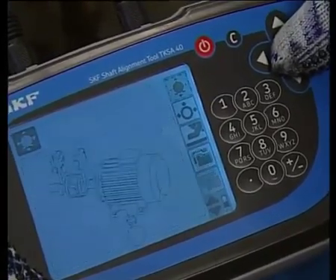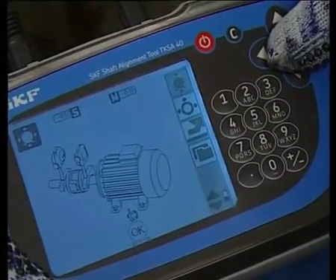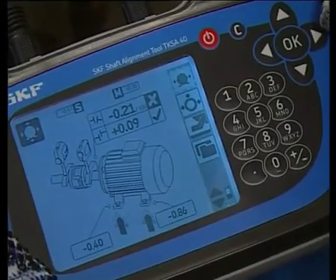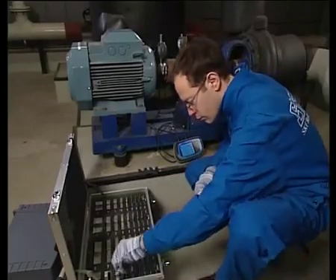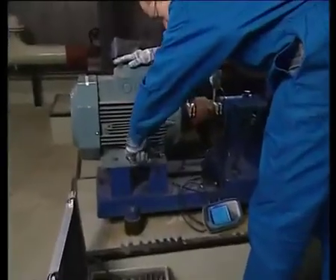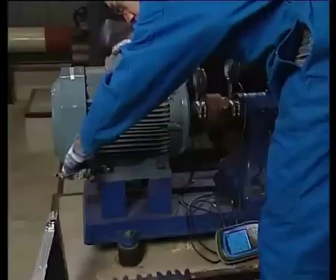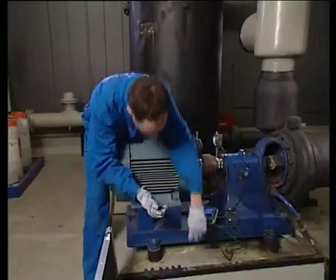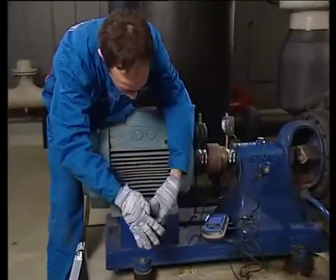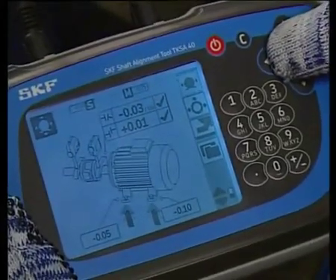Press OK. Make sure that the units are at 12 o'clock and press OK. The live coupling and feet values show the correction required. Select the shims required to make the vertical correction. Loosen all the motor support bolts to allow the motor to be positioned, lift the motor, and shim the feet as required. The display unit shows your progress — the machine is now aligned in the vertical plane.